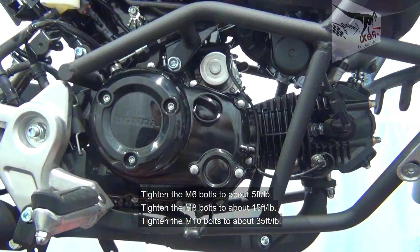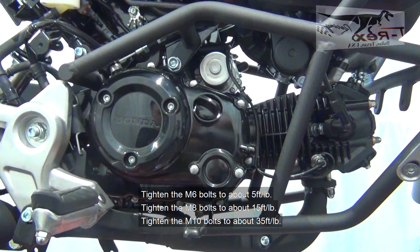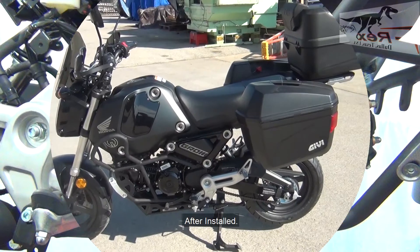Tighten the M6 bolts to about 5 foot-pounds. Tighten the M8 bolts to about 15 foot-pounds. Tighten the M8 bolt to about 35 foot-pounds after install.